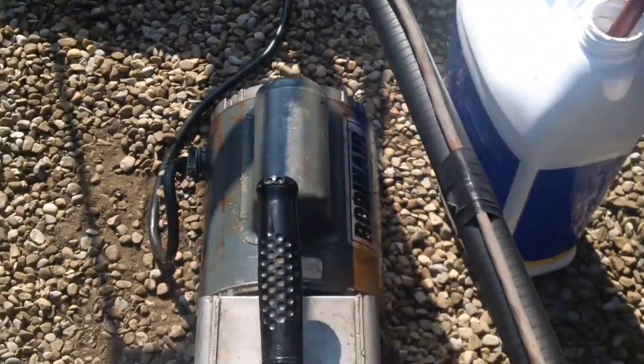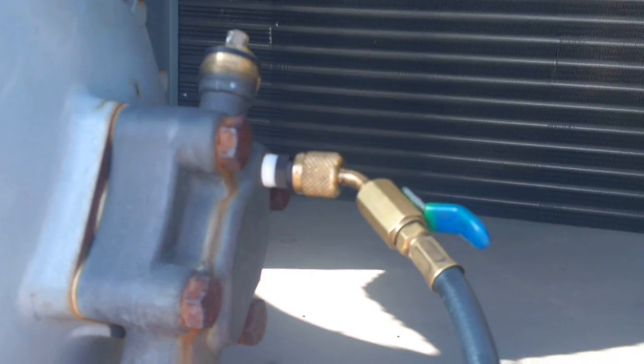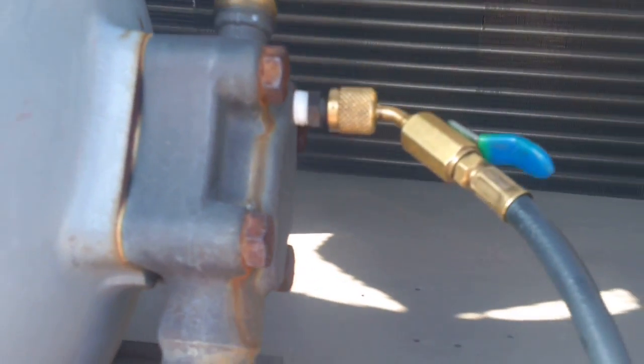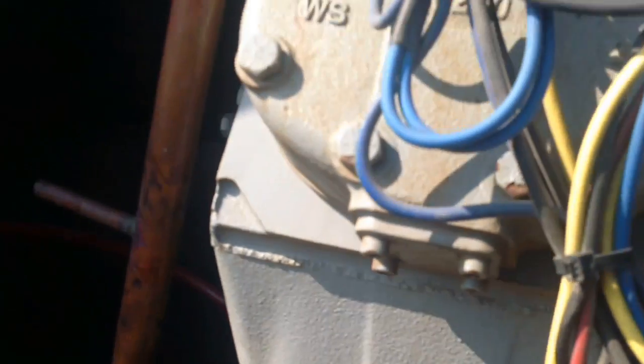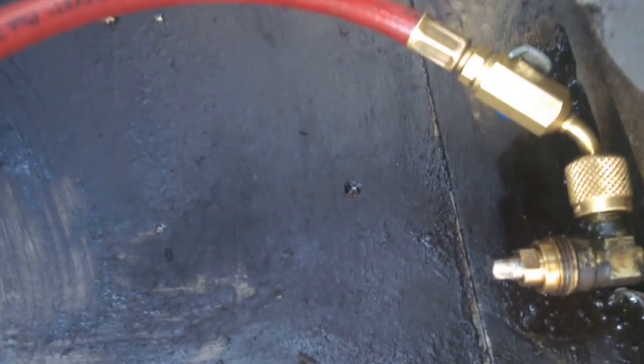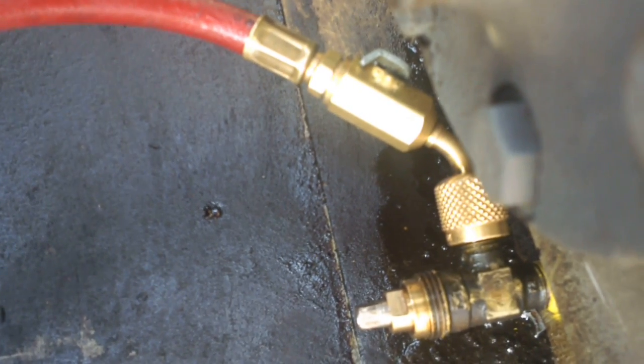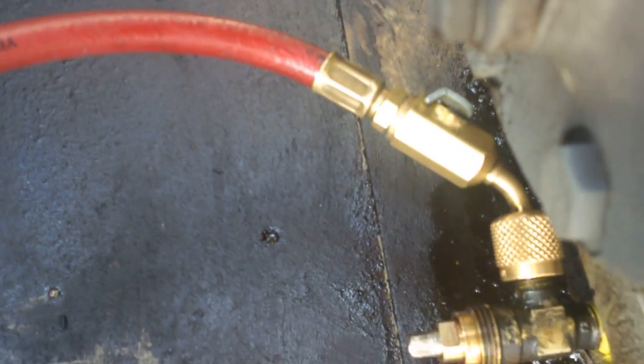I'm going to show you a quick way that I got the oil into the system without using an oil pump. Got the vacuum pump set up and running. We're pulling a vacuum on the suction line, which is also connected to the sump of the compressor. The valve on the sump is cracked open with a hose connected to the service fitting.